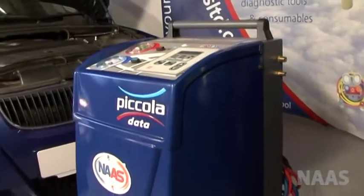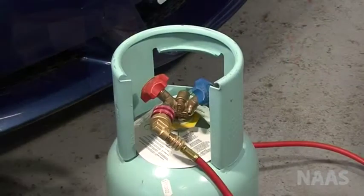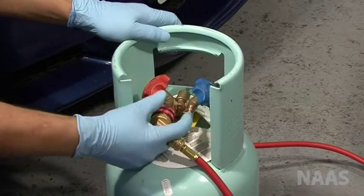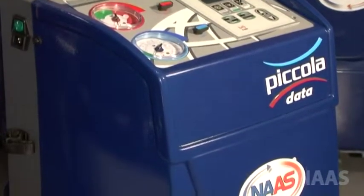The machine will stop when the desired amount of refrigerant is recovered. Close the valve on the cylinder and disconnect the coupler from the cylinder. The machine is now ready to use.